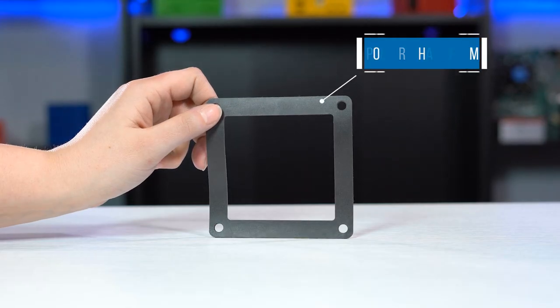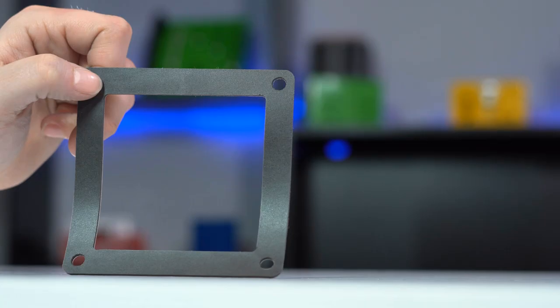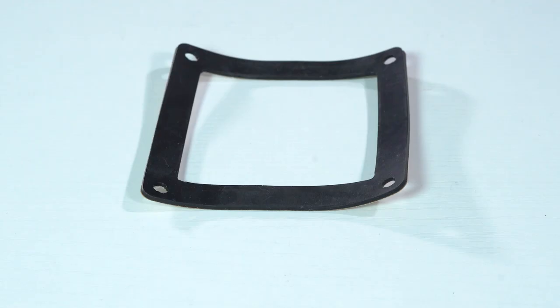Polyurethane foam, also known as poron urethane, will bounce back to shape quickly even after extended compression. This type of material stands up to wear caused by rubbing and scraping. Polyurethane foam's open cell construction allows water, air and gases to be absorbed, making it best used to absorb shock and vibration.